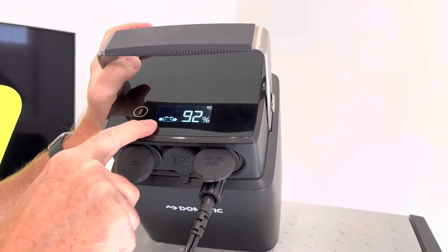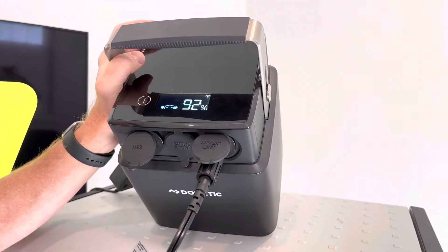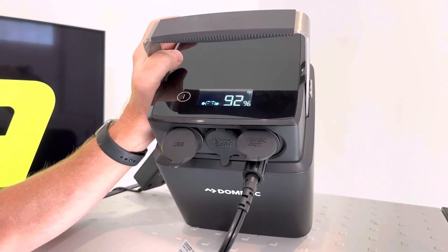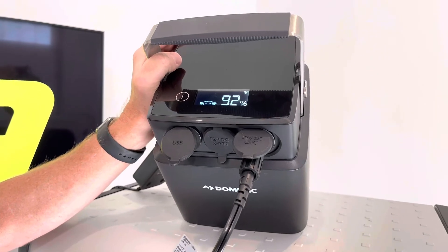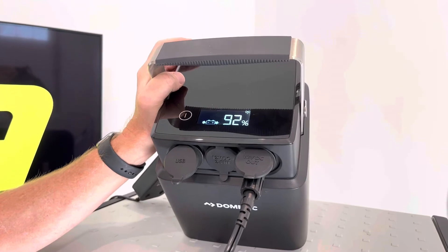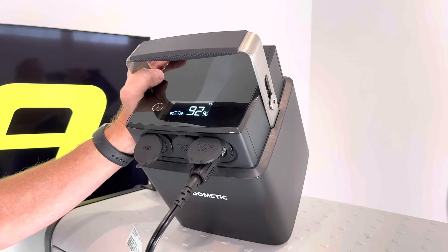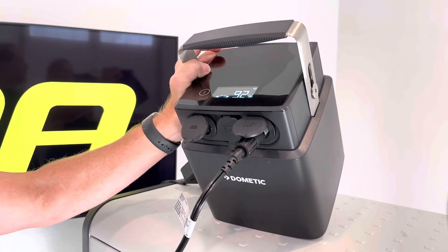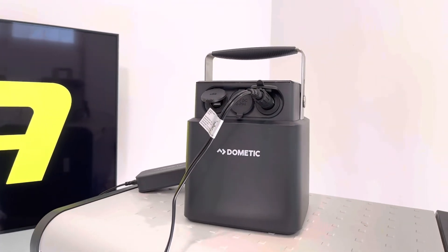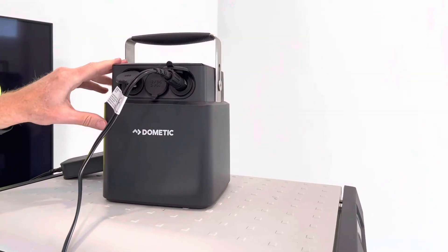This input could also come from your vehicle charge port or DC charge port, and it also works with newer vehicles that may have a smart alternator — those are becoming more common on European vehicles due to EU regulations, so this is compatible with smart alternators. Another input source could be solar panels, and this is compatible with solar panels with or without a controller.